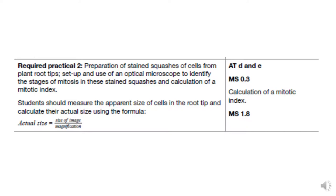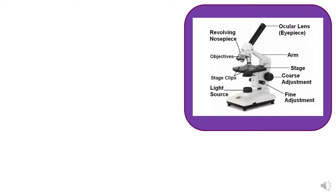This is the specification if you want to pause and read. Here is a picture of the standard light microscope that you would be used to using in a lab. You won't be asked to name all of the different parts of the microscope — you just need to know the different bits in order to use it successfully.